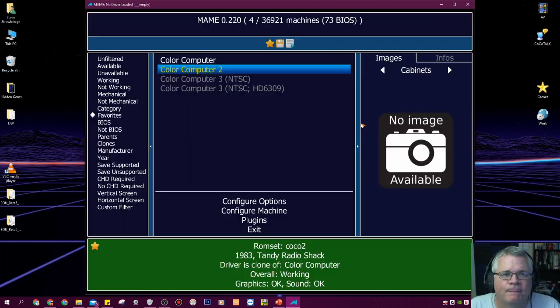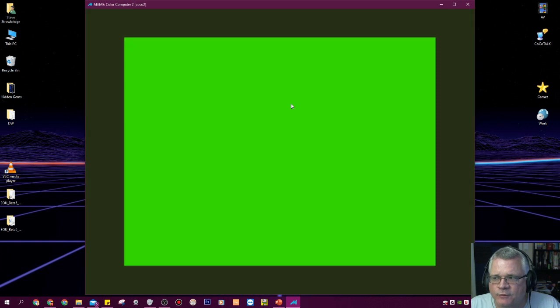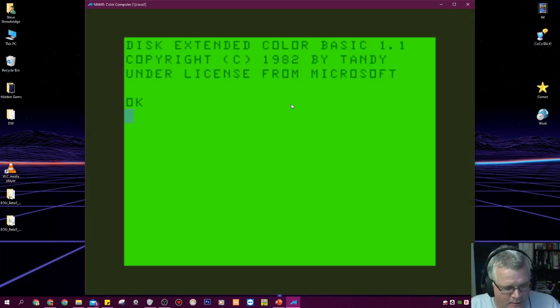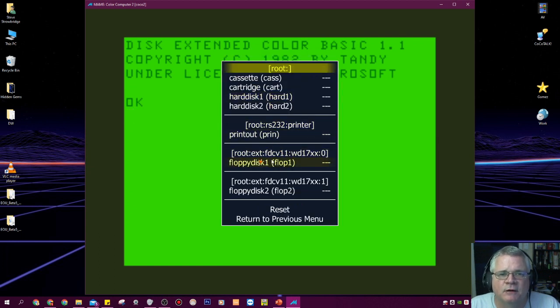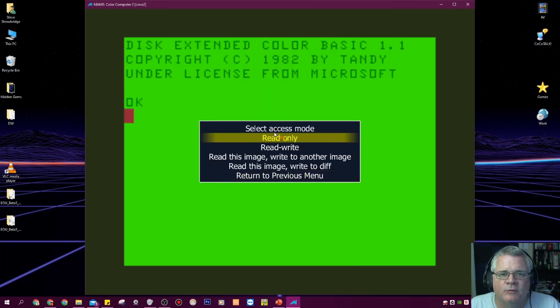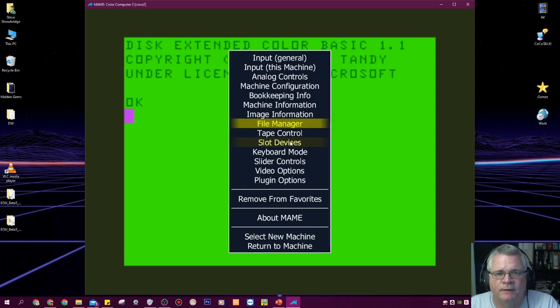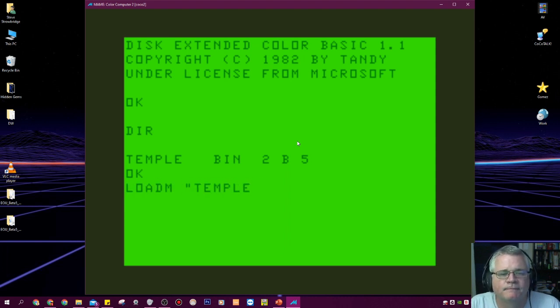I accidentally hit X to close it, so I'll go ahead and relaunch Color Computer 2. This time I'll toggle the menu with Caps Lock, hit Tab to bring up the interface, go to File Manager, and instead of loading a cartridge I'll load it as a floppy disk. I go to Floppy Disk, scroll down to temple2.dsk, double click it, select read only, then hit End to back up. I've now inserted a virtual floppy disk into a virtual floppy drive. Typing DIR shows the files, so I can do LOADM TEMPLE and then EXEC.